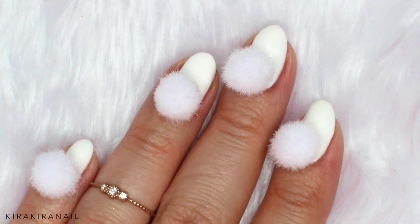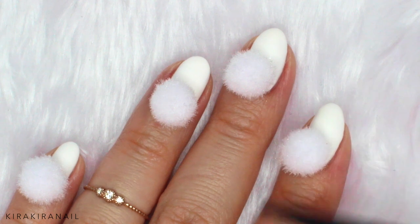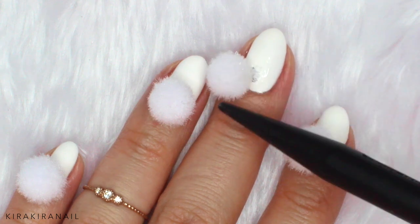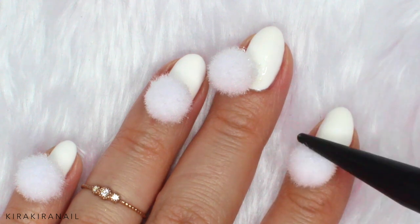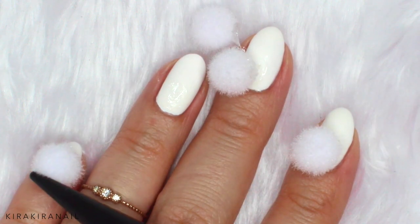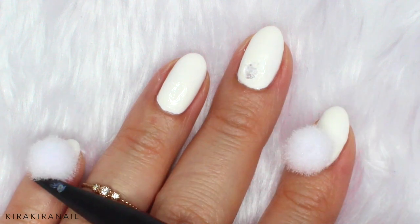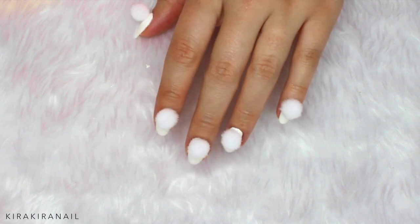Let's see which method worked the best. I think nothing will secure the pompons very well because they are fluffy — the only secure way I can think of is to add a blob of gel and sew the pompon into the gel. First I'm going to slightly wiggle the pompon — whoops, the gel one is already coming off. Both of the gels I used didn't work. The nail and all-purpose glues are definitely the winners. I recommend using the nail glue since it's made for nails and could be safer than any other glue.